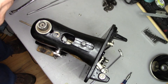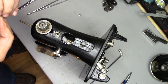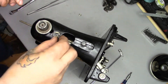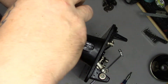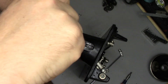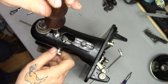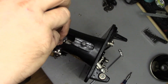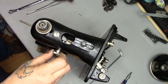Then it's just a matter of setting up our lock washer and our bolt, putting it in the hole. There we go — now it's in. Running it down, that's all there is to it.